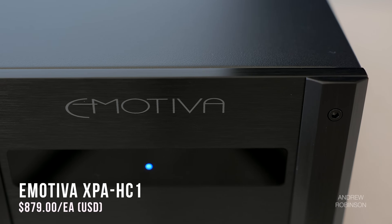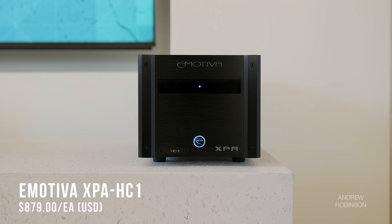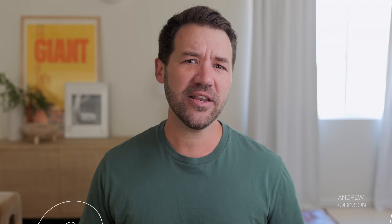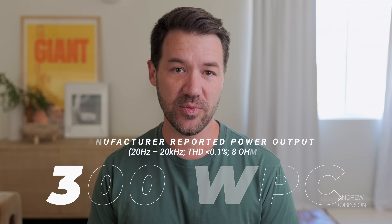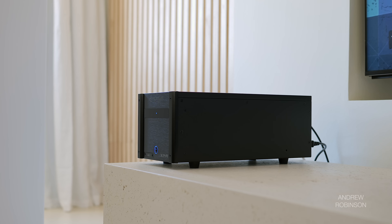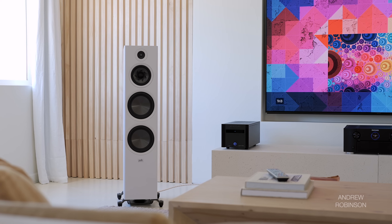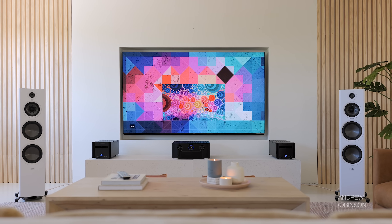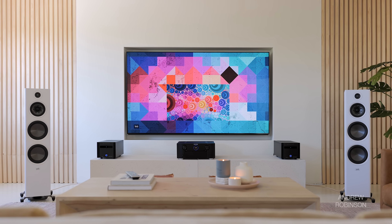The XPA HC1 is one of Emotiva's new-ish XPA amplifier modules resting in its own smaller chassis. Rated at 300 watts into 8 ohms and 600 watts into 4, the XPA HC1 is a hybrid of sorts. It is a discrete dual differential amp that utilizes a Class AB amplifier section mated to a Class H power supply for better efficiency while still preserving the sound quality most listeners associate with Class AB designs.